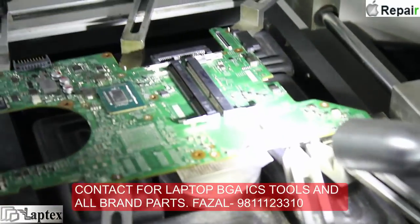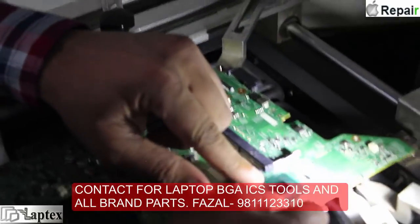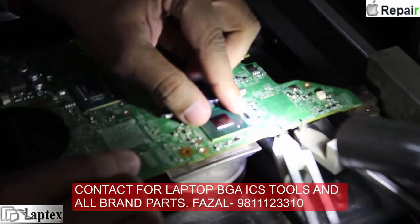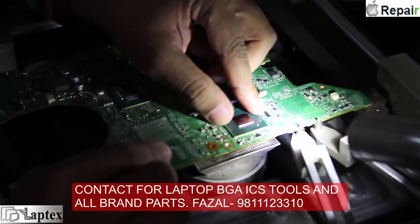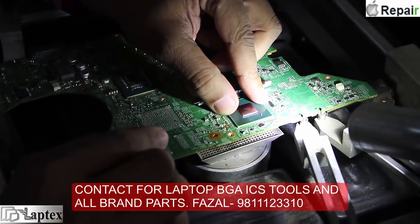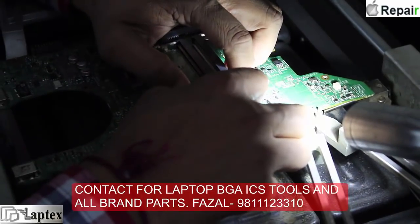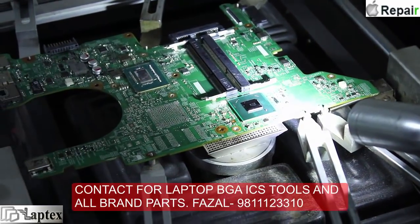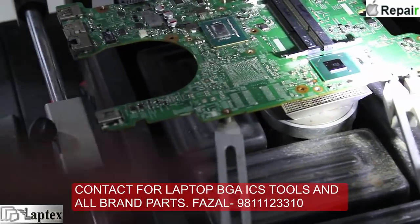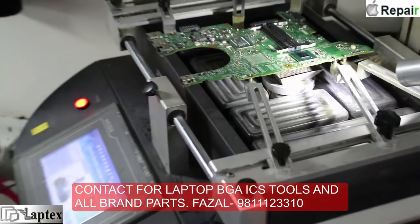You should apply some paste on the tracks so that the IC sits very smoothly and fixes on its place. Our engineer is trying to place it on the tracks. It is very easy to replace the IC in generic laptops because there is a marking on the four corners.